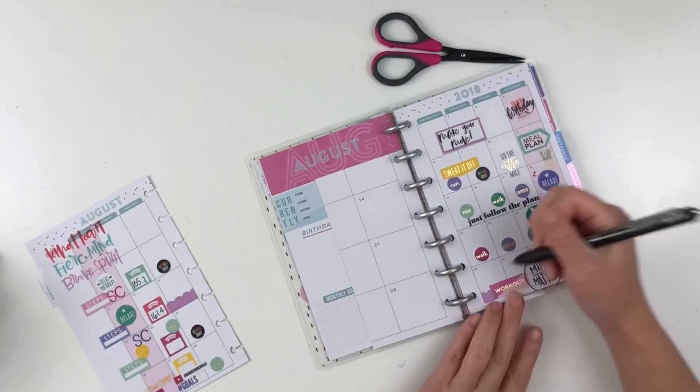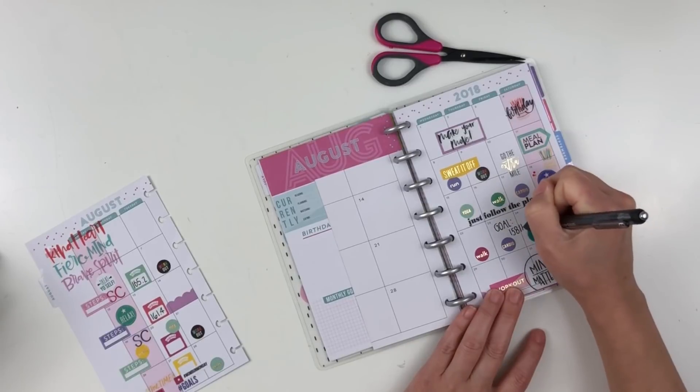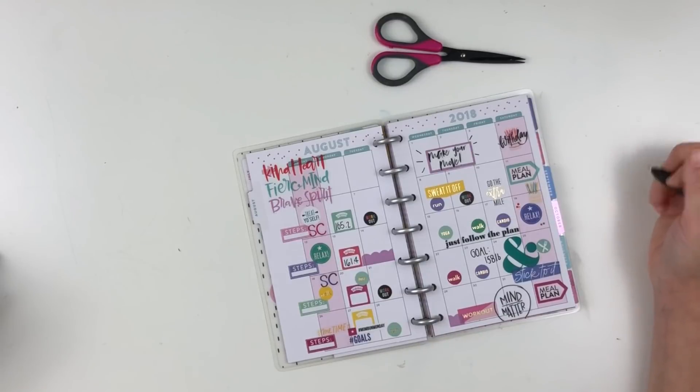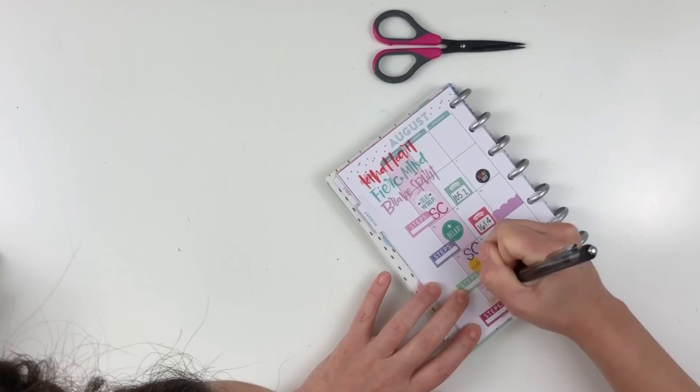I added in my weight and I realize I'm being super transparent, which I'm totally okay with. I added my goal weight for the week right before the end of the month, because me and my aunt are doing a little challenge together, so that was kind of an incentive.